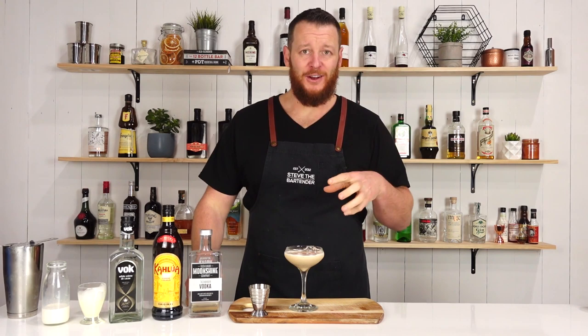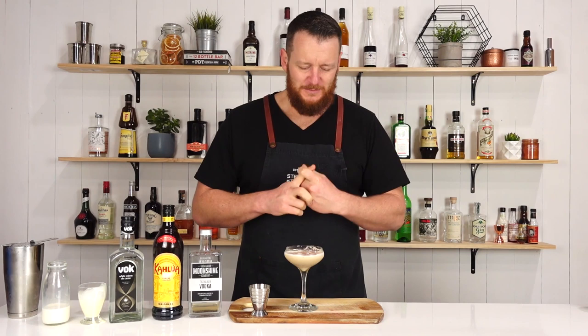Wow. I haven't made a lot of creamy cocktails on the channel and I don't know why, because this is bloody delicious. It's rich. It's creamy. Coffee notes, chocolate. It's pretty damn tasty.